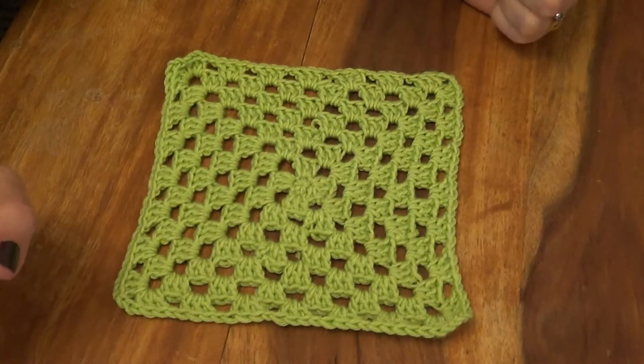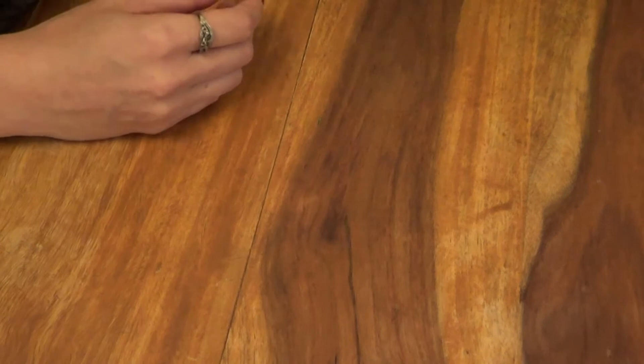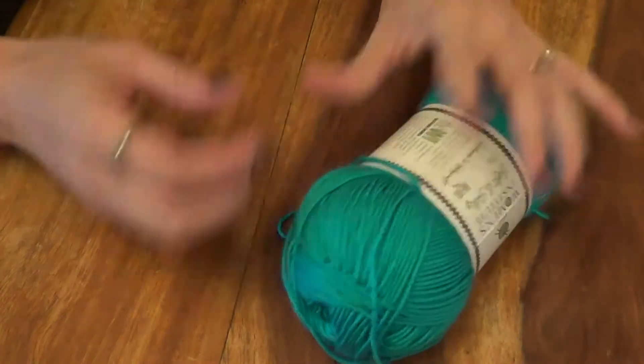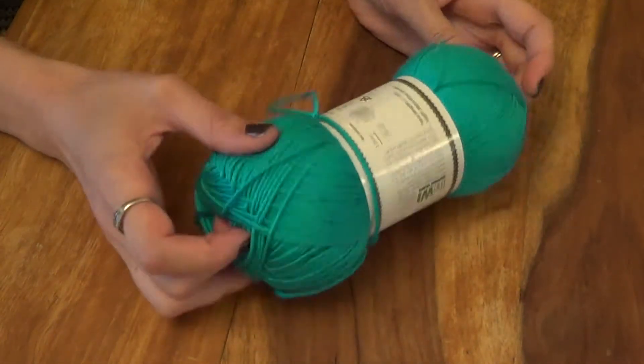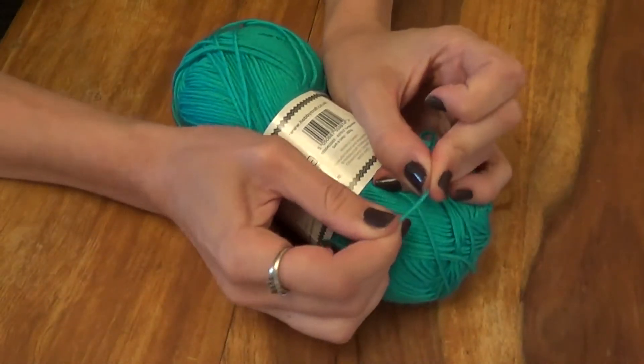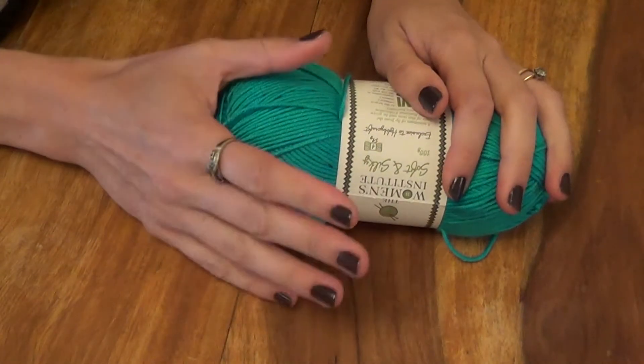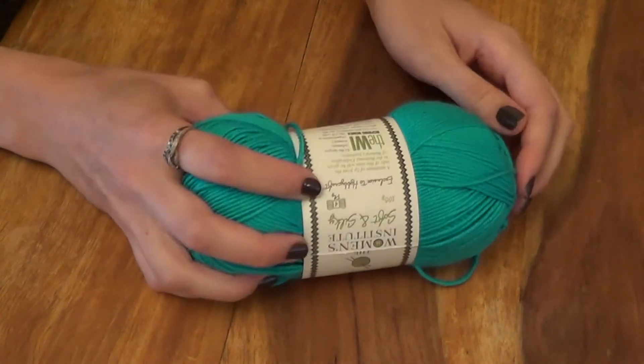So that's what, hopefully, you'll have when we finish the tutorial video. In order to complete this particular piece, you will need some yarn. I recommend, if it's the first time you're doing this, choosing a nice bright colour and a good quality thick yarn so it doesn't snap on you. The bright colour will enable you to see where all your individual stitches are, so that can be quite helpful.